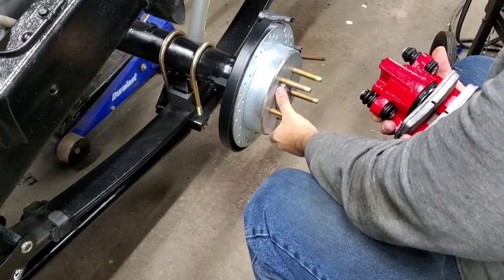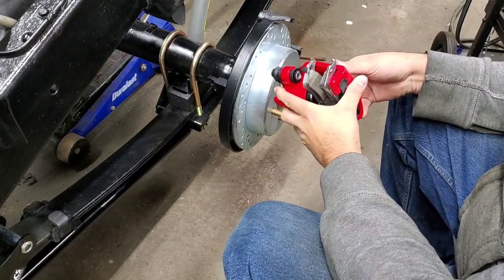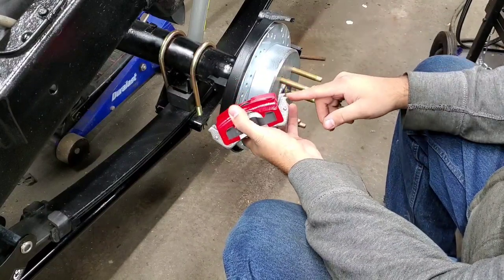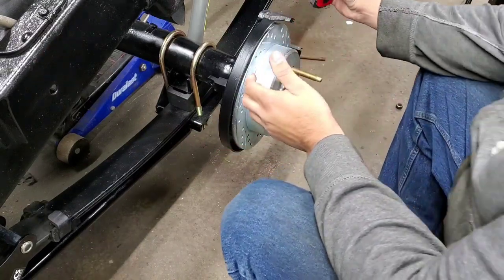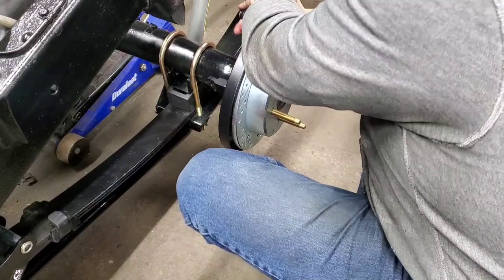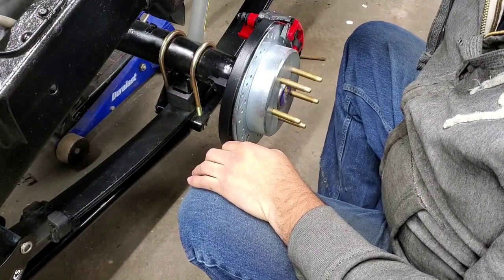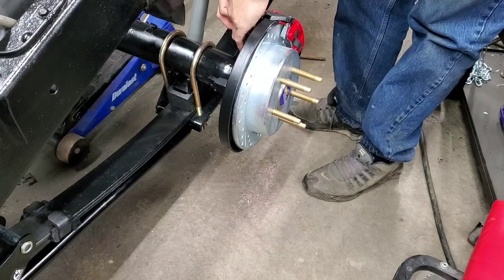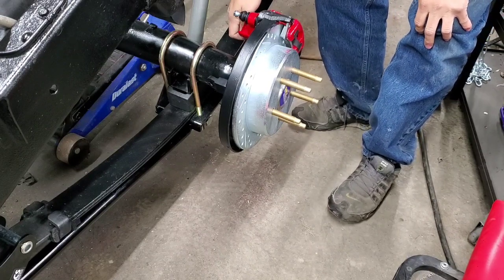We got the rotor on, and now we're going to put the caliper on. I noticed something about these Ford 88 brakes — there's a hook part on the pad that needs to go up, and the bottom pieces have a straight section with a hook at the top. So these probably need to go in first on this side, then the others slot in like that. Simple enough. Then we'll put our bolts in, do the other side, tighten everything up, and then jump into the brake hose.